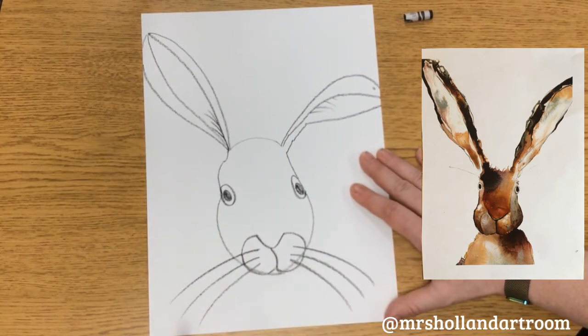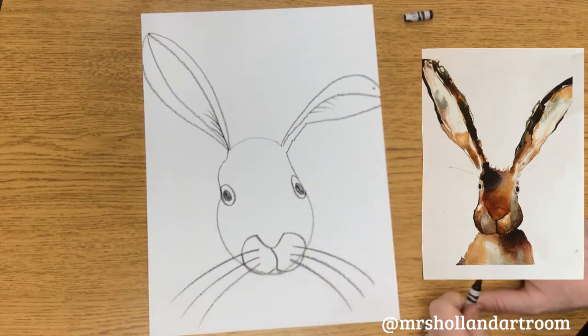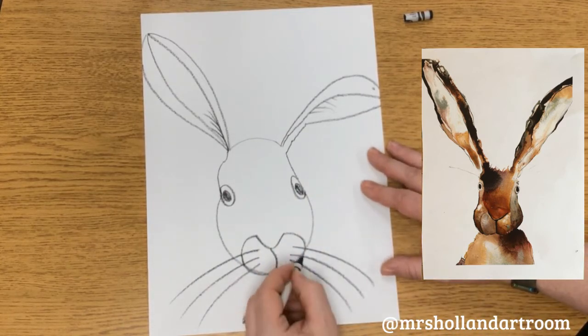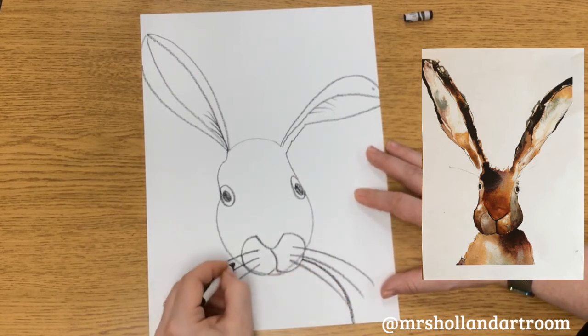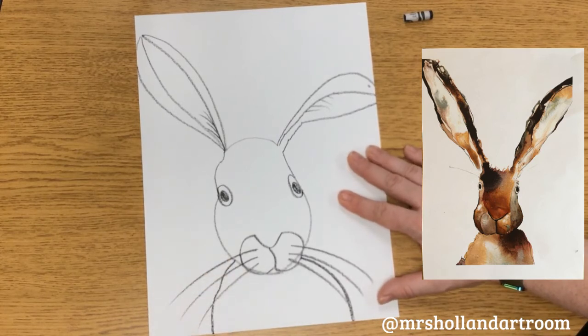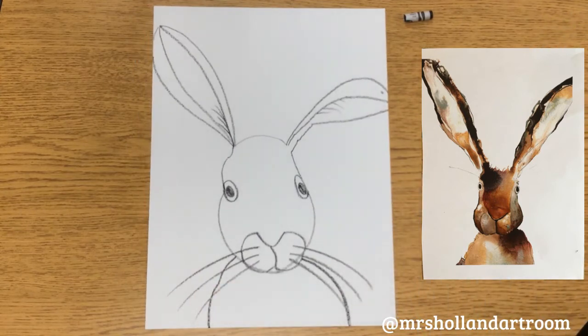So here's our head — we've got our ears, our eyes, our nose. Now we're just going to draw the body. I'll draw a curve and add in my body. Don't worry if it's a little wavy — that gives a little bit of character to it. So here is our first step in creating our bunny.